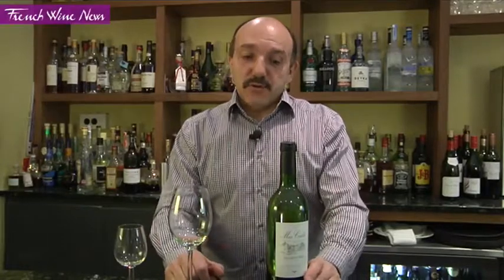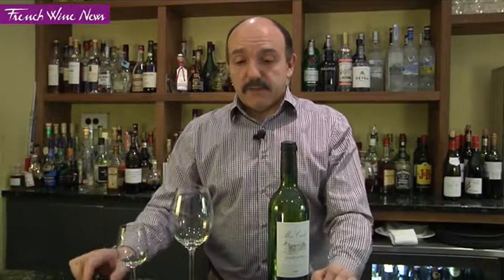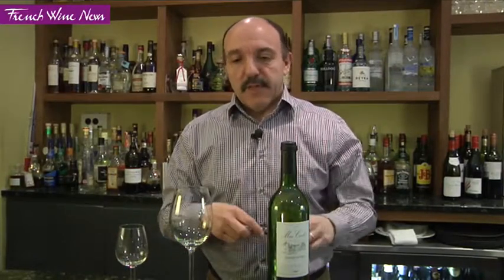Today I'm going to show you how to open a bottle of white wine. Very simple operation, nothing complicated, just a few things to make sure we do.